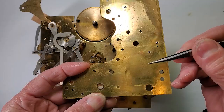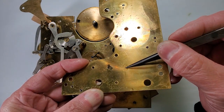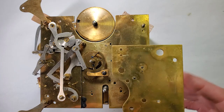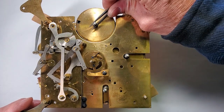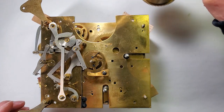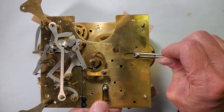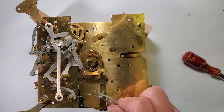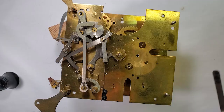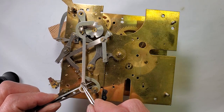More excess oil. Lots of levers to remove before the plates can be separated.